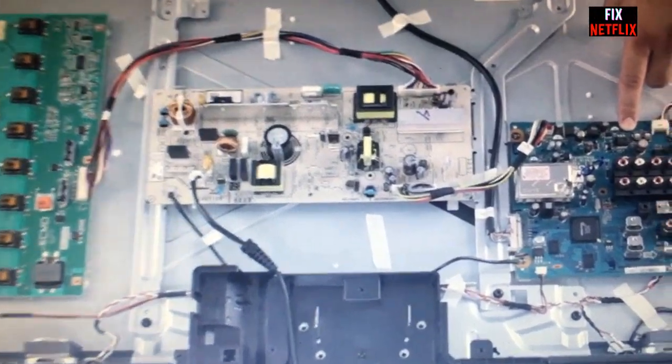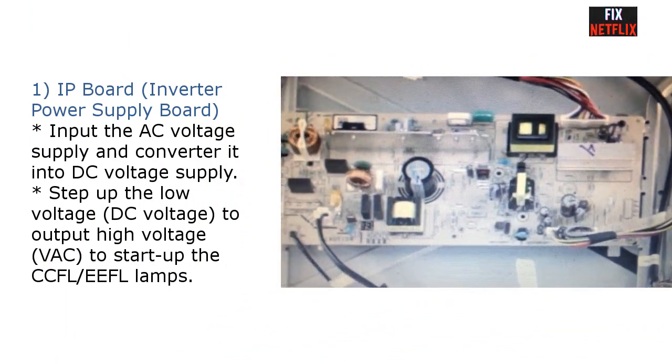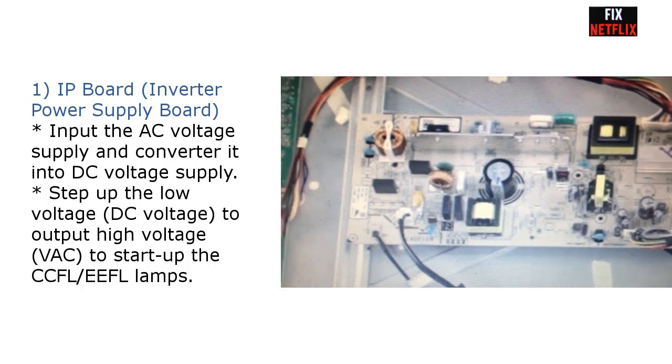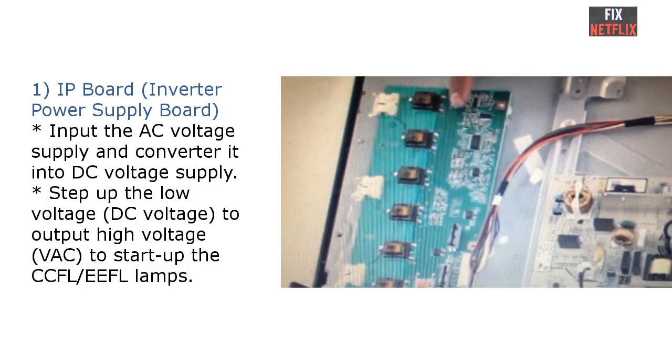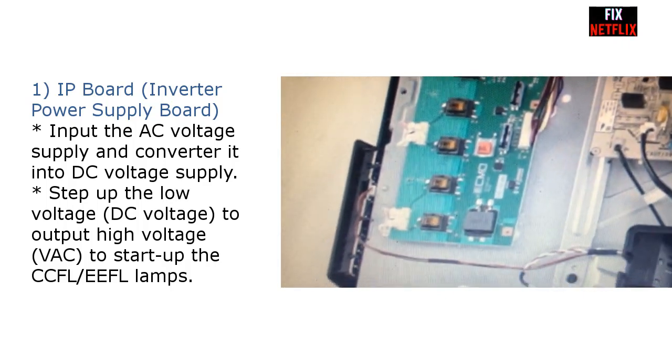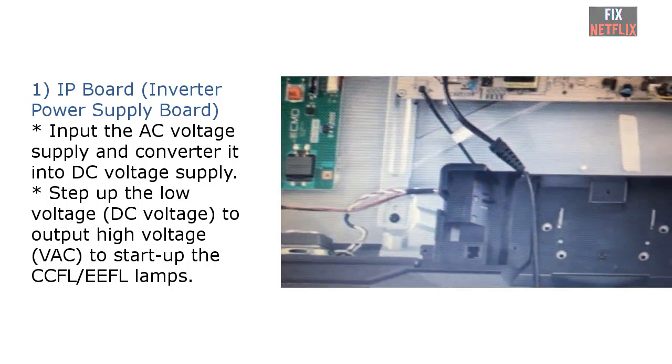For a standalone power supply board, it is only used to generate DC voltage supply. The power supply board generates several output DC voltage supplies on its secondary side and supplies them to the main board, inverter board, T-Con board — but this voltage supply goes through and is controlled by the main board.